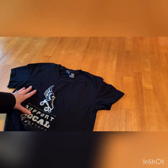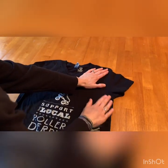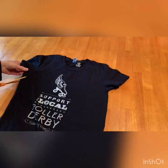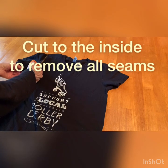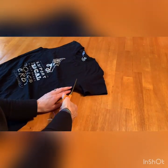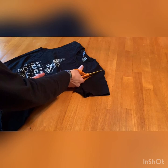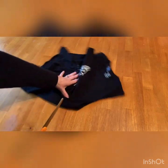To get started, lay your t-shirt down and flatten it out the best you can, trying to even out the seams. You're going to take your scissors and cut each sleeve off, cutting right to the inside of the seams. Try to make nice even cuts, as these are going to become part of the handle of the bag, so you don't want any jagged edges.